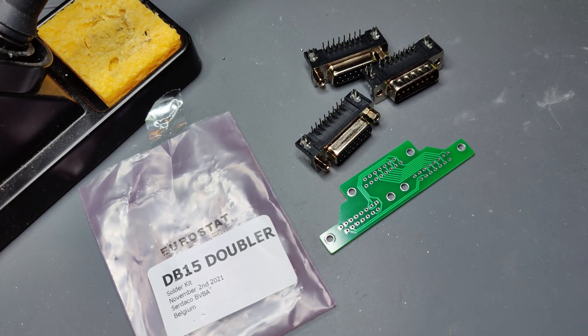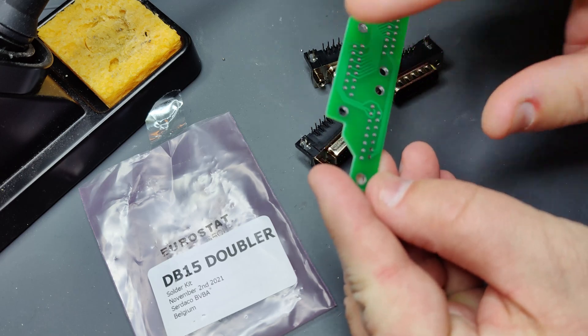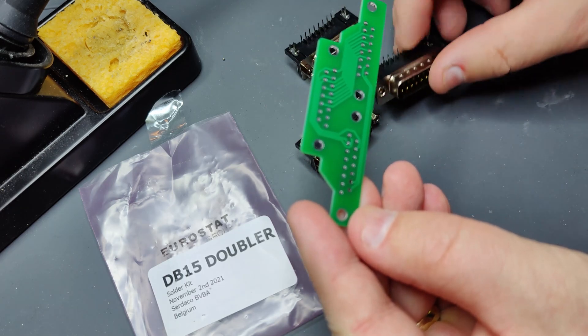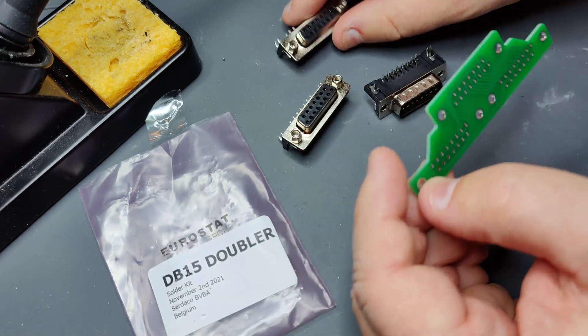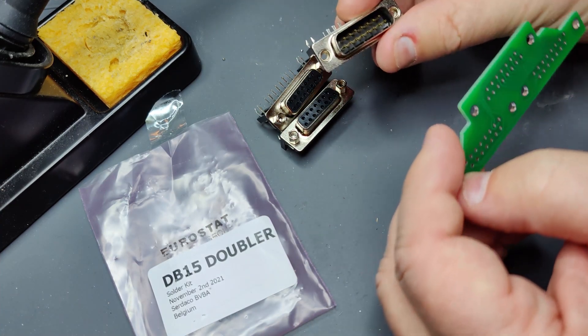Hi and welcome to Rhetoric. This is just a quick video where I am soldering the DB15 doubler from ZetaShop. As we can see it's fairly easy. We have one input and two outputs. So we have two female DB15 connectors and a male.